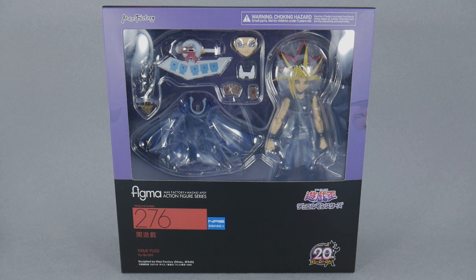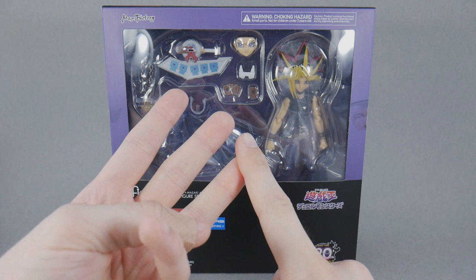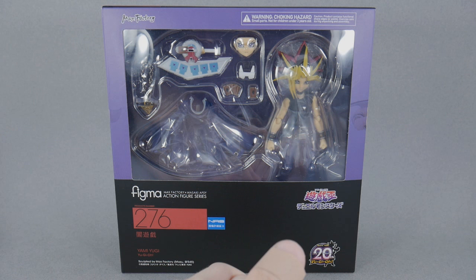This is the first in the line, but they've also announced a Dark Magician Girl. While I'm not too interested in that one, if they made a classic Dark Magician, a normal Yugi when he's not possessed by the pharaoh, a Kaiba, or maybe even a Blue Eyes, I would be all over that.